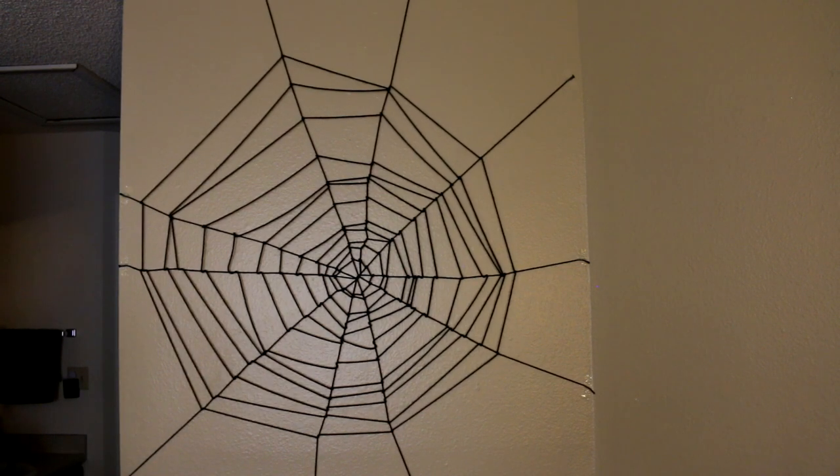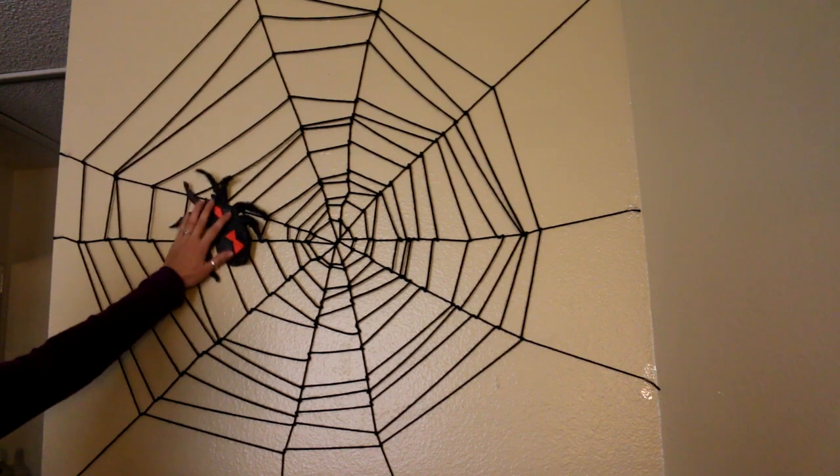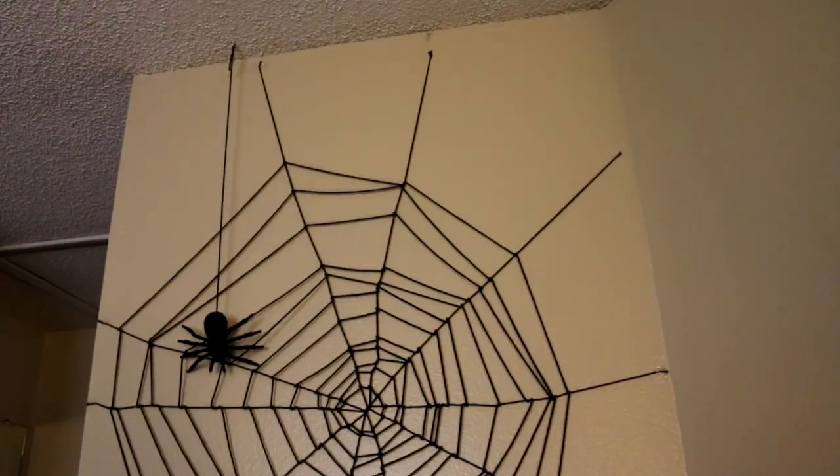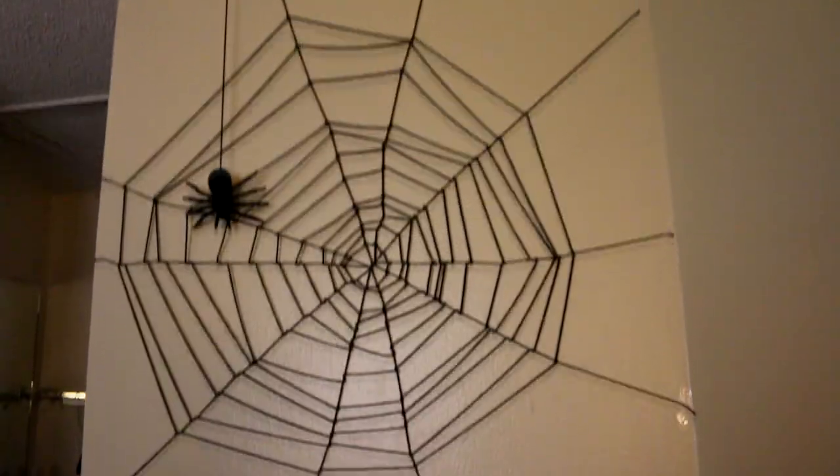I'll just finish it off by adding a spider — whether it's a printed spider or one that you get from the store. You can also hang one from the ceiling. There are lots of different options, but that's pretty much it.